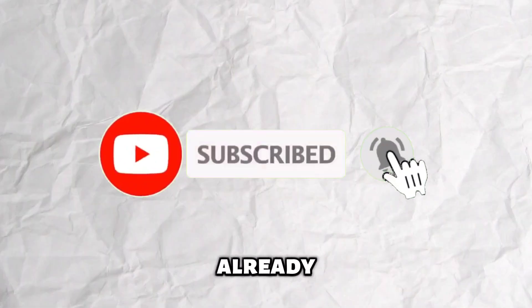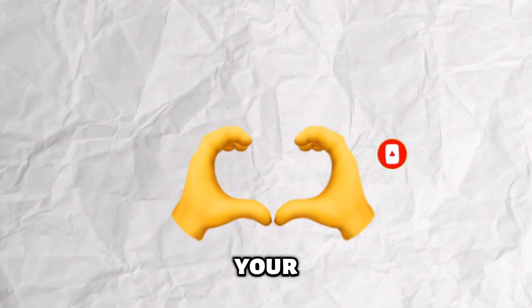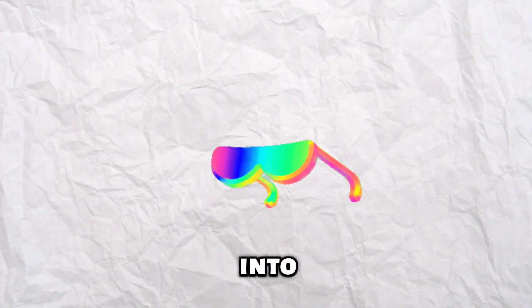Before we dive into the magic, do me a solid — hit that like button, subscribe if you haven't already, and make sure that notification bell is ringing loud and clear. Your support truly means the world to me, and it keeps this channel going strong. Now, no more delays, let's jump right into the video.